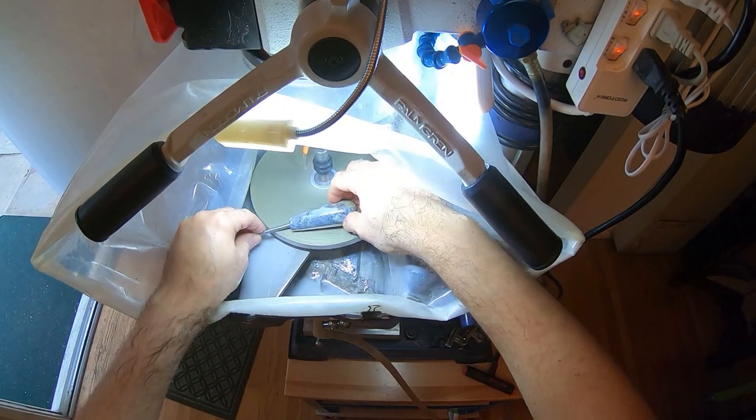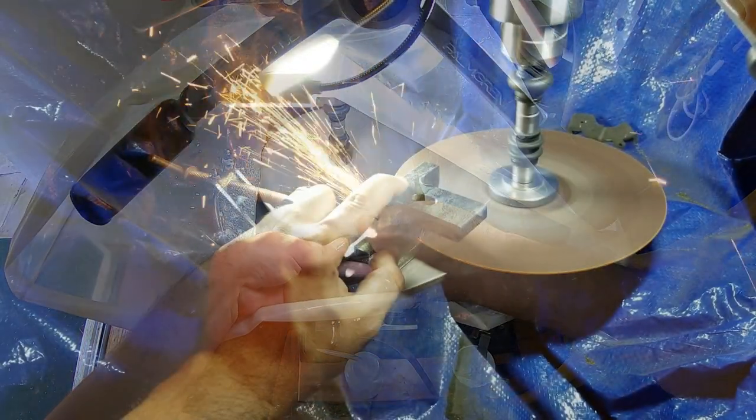Although it's ostensibly a drilling machine, I've adapted it for use as a grinder, shaper, and polisher as well, even a saw on occasion.